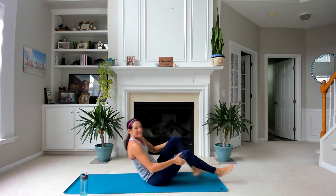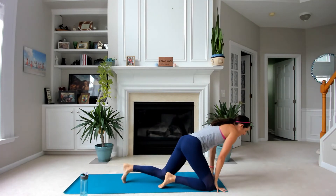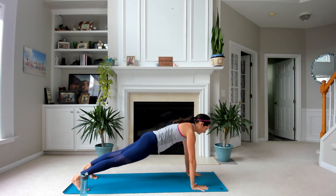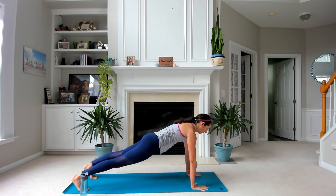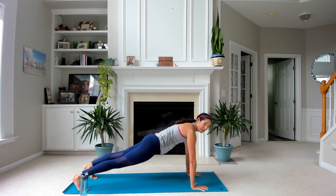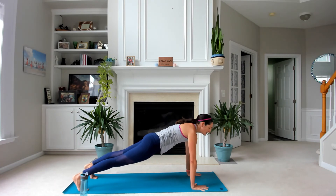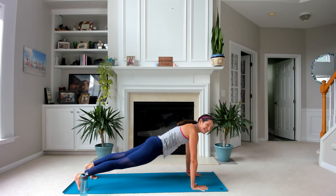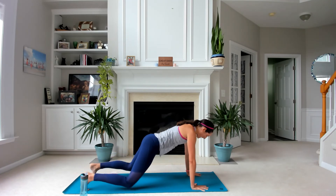Flip it over — 30-second plank, final one of the day. Leaving everything on the mat. Strong legs, press through your heels, squeeze your glutes, press up through all ten fingers. Gaze a little bit in front of you — don't look back towards your belly button. You got this. Drop your knees.